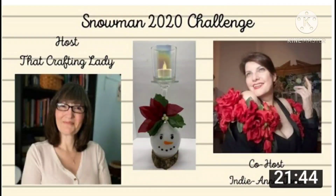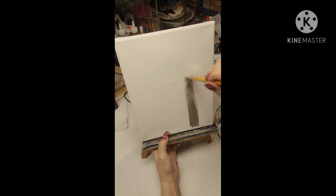Hi everybody, this is Connie from Connie's Nails and Creative Creations. Today I'm taking part in the Snowman 2020 Challenge. The host is Cindy from That Crafting Lady and the co-host is Annie from Indiana Jones. Let's get right to it.